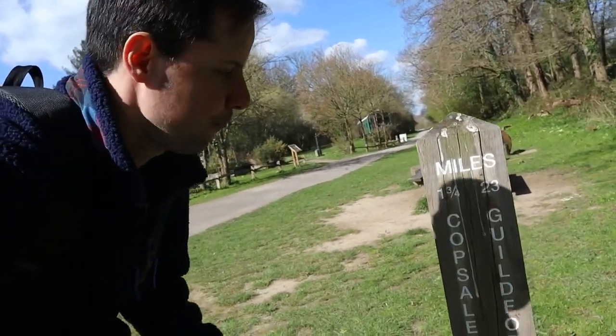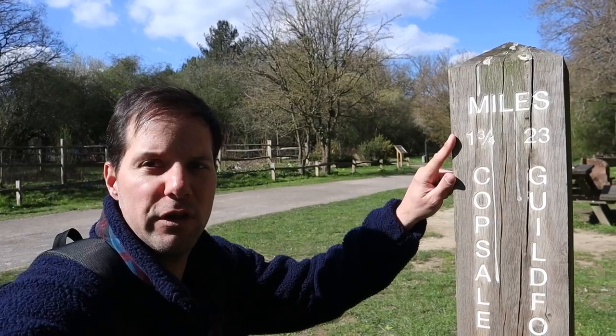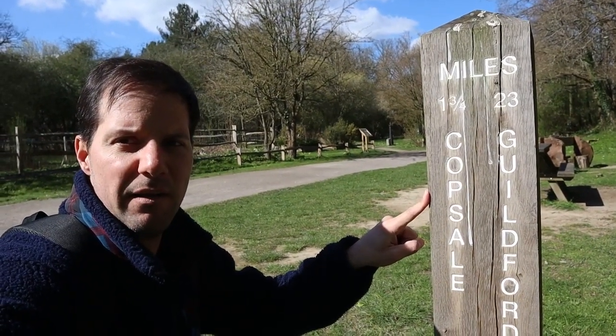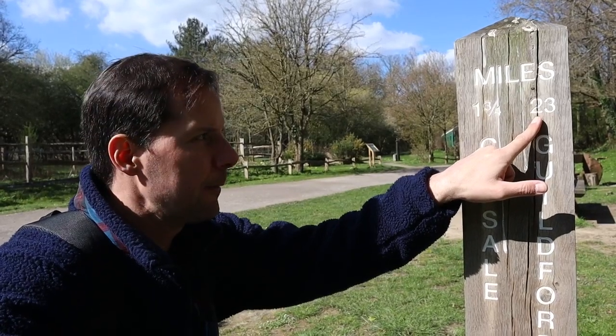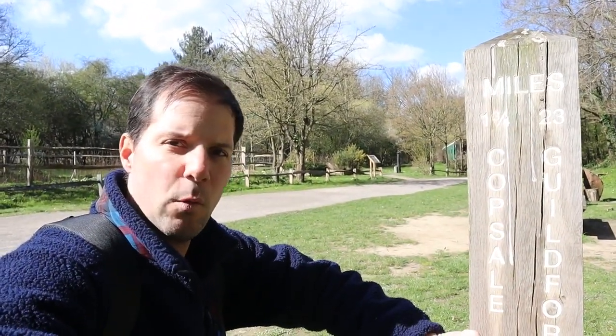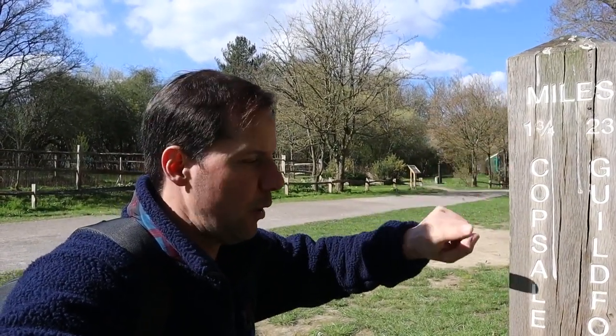They have these signs here telling you the distance to places. I've got a mile and three quarters to where the van is parked, and to the end of the line from here — 23 miles. So 23 miles to Guildford, where the line used to end, and a mile and three quarters to where I parked the car.